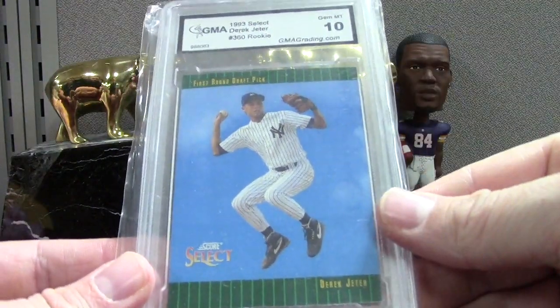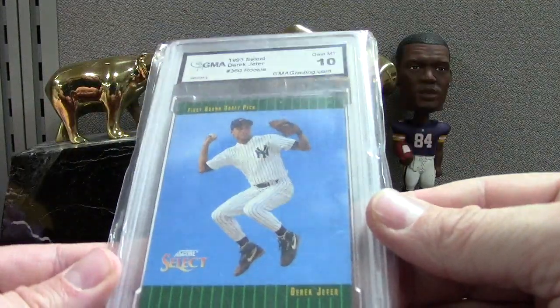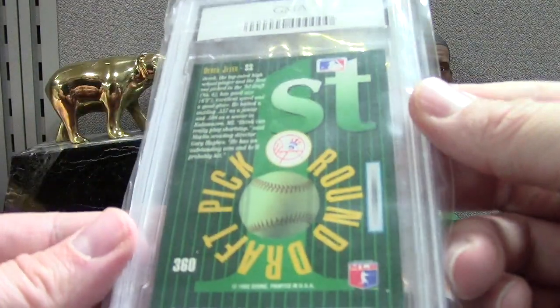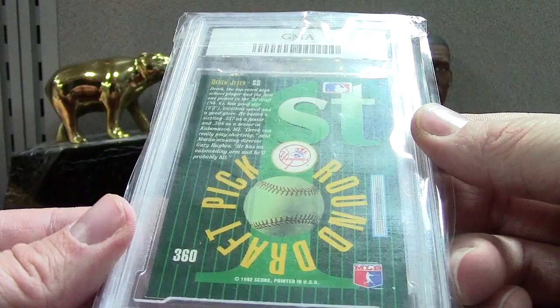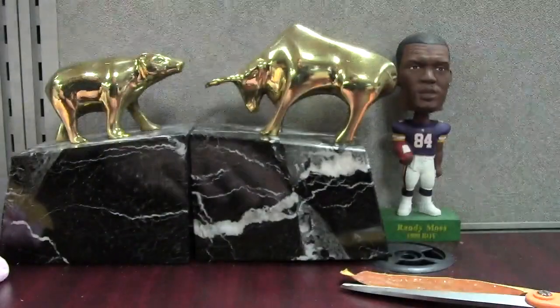I've had some success buying GMA cards and then cracking them — I don't just snap them right away. I take a look at the card, not the grade, and if I think it's worth my trouble then I do it. To me this looks like a mint 9 but I'll have to look at it closer — it's the Select '93 Jeter.